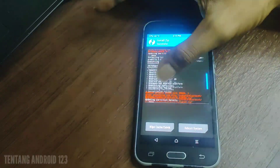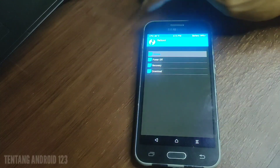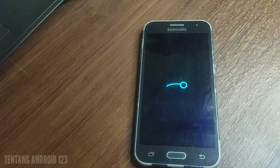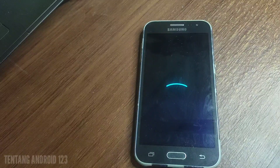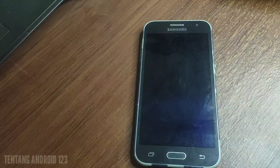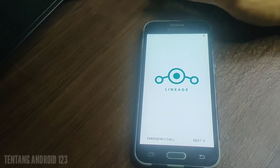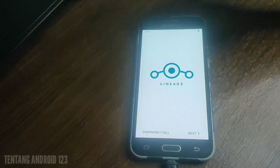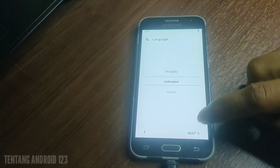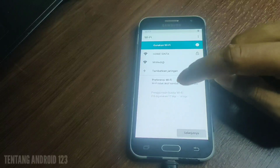Ini sudah support download aplikasi di Play Store. Selanjutnya kita klik reboot dan pilih sistem. Baik sobat, kita sudah berada di tampilan awal Lineage OS. Kita tinggal atur, klik next, dan pilih bahasa. Di sini saya menggunakan bahasa Indonesia, selanjutnya kita tinggal klik berikutnya terus sampai masuk ke menu.